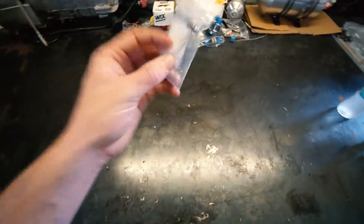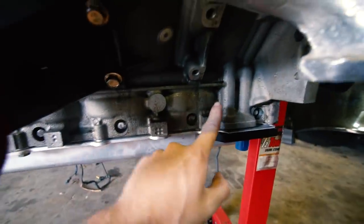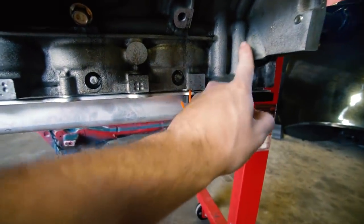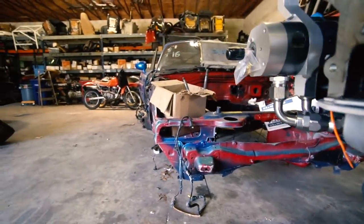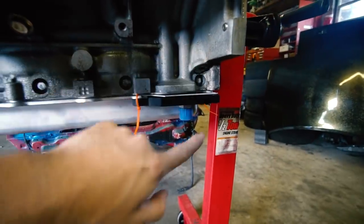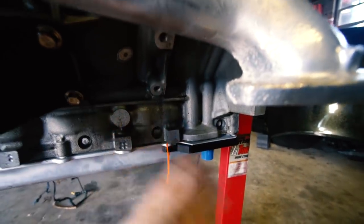First order of business is the part we've been waiting on — this aluminum dumbbell. There are a few companies that make these. Basically, this is where the factory oil pump feed goes into the block, it travels back, and the dumbbell forces the oil down through the filter itself. Then the oil goes up, pumps to the cams, and then down to the rod bearings.